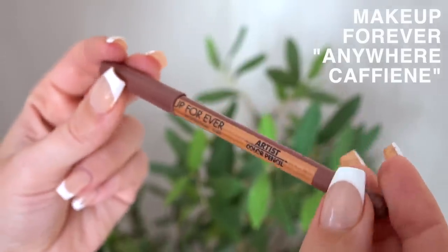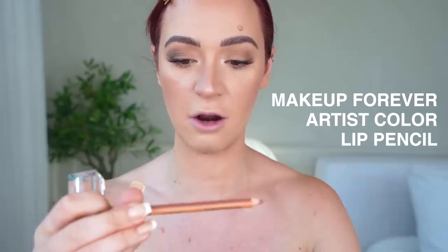Rare Beauty mascara — love this so much. That's all of the face. The only thing left to do are the lips. In my passport I was wearing the Makeup Forever Artist Color Pencil in Anywhere Caffeine and the KKW Nude 3 — my tried and true. And that is the finished look! I hope you guys enjoyed this story time and tutorial. Let me know if you want more makeup videos. And please let me know if you've also had any horrible ID or passport situations where they didn't think it was you. Love you guys, I'll talk to you soon, bye!